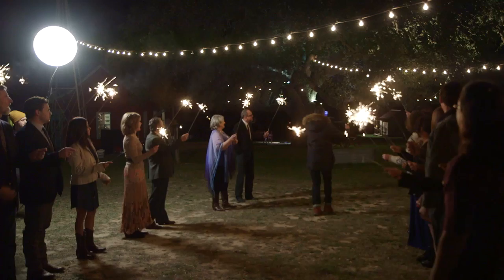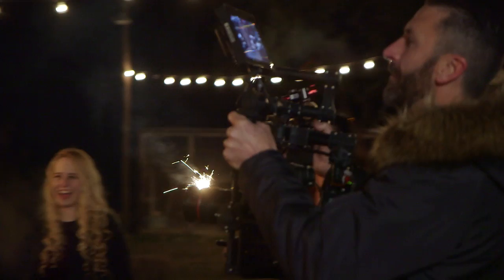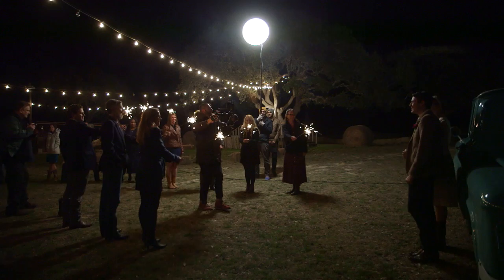For the nighttime scene at the sparkler exit we used a Movi M5 for that shoot, giving us a very smooth pull out. Being a nighttime scene and shooting slow motion is not easy, but with the C100 Mark II we're shooting at ISO 6400 and there's no noise in the image — it looks really beautiful.